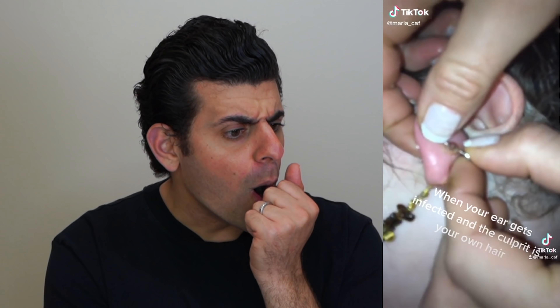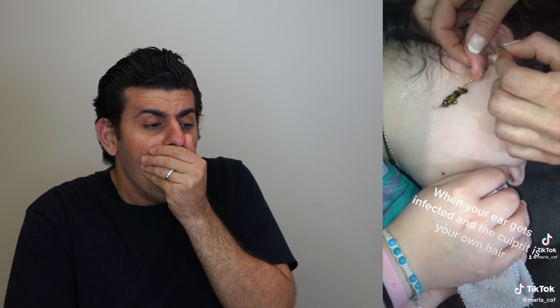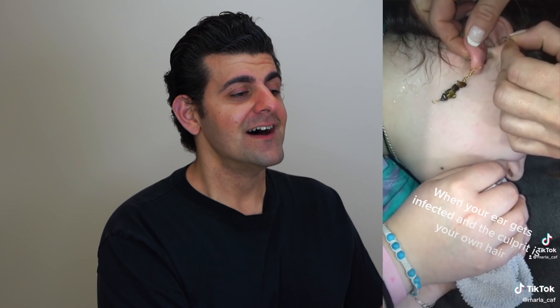When your ear piercing is infected and the culprit is your own hair. Oh my god, it's gross. This is bad. I was actually gagging. Oh god, my stomach is sick. Why do you do this to me? I feel my lunch coming up. Yeah, backtrack to that clip real quick, let's see what happened.